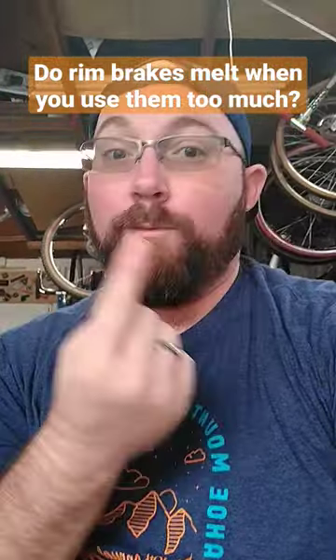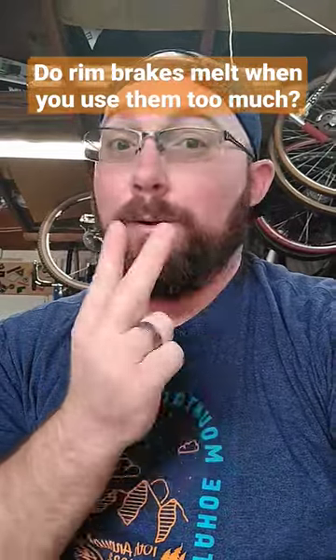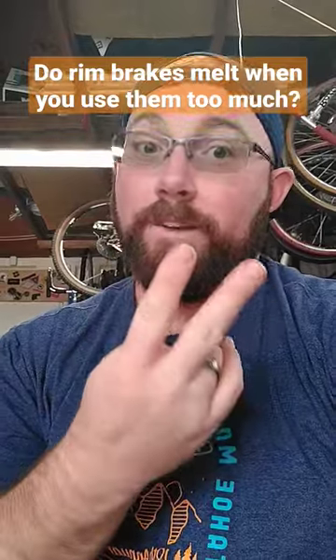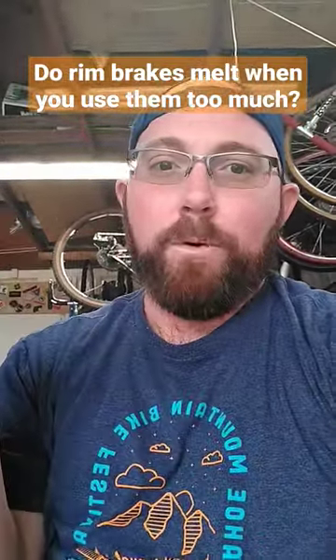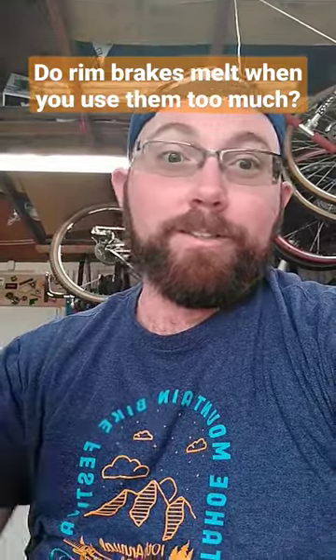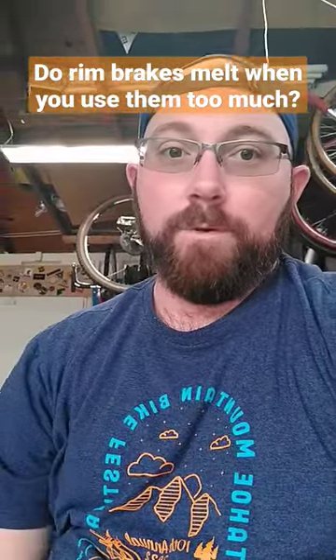So if you're having that kind of problem, you either bought cheap knockoff pads that weren't very good in the first place, or you're probably riding your brakes going down the mountain. If you ride your brakes — like in a car — the brakes will eventually go out and you'll have no brakes at all. Hence your brakes melt to the wheel. Don't do any of those things and you'll most likely be fine riding on rim brakes.